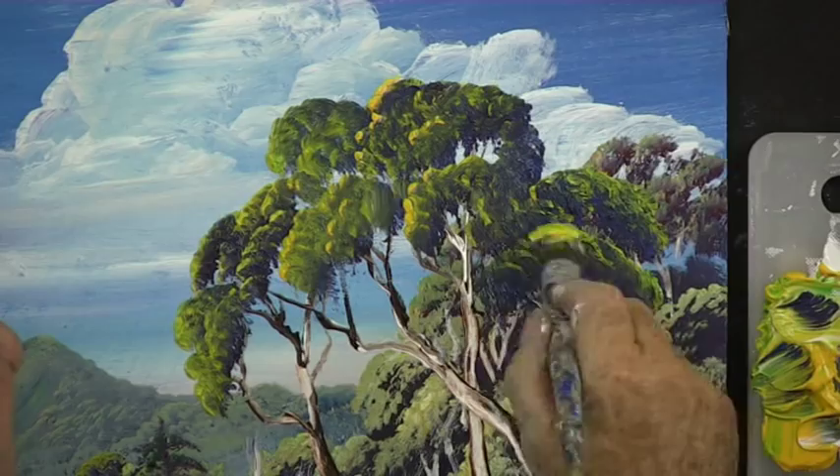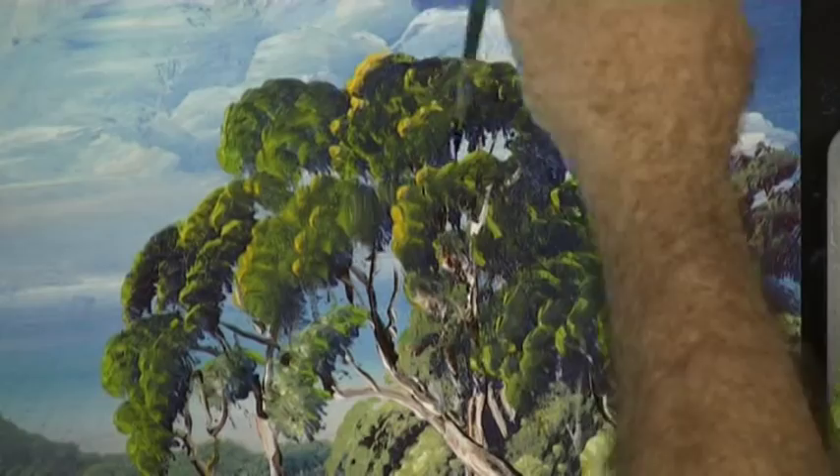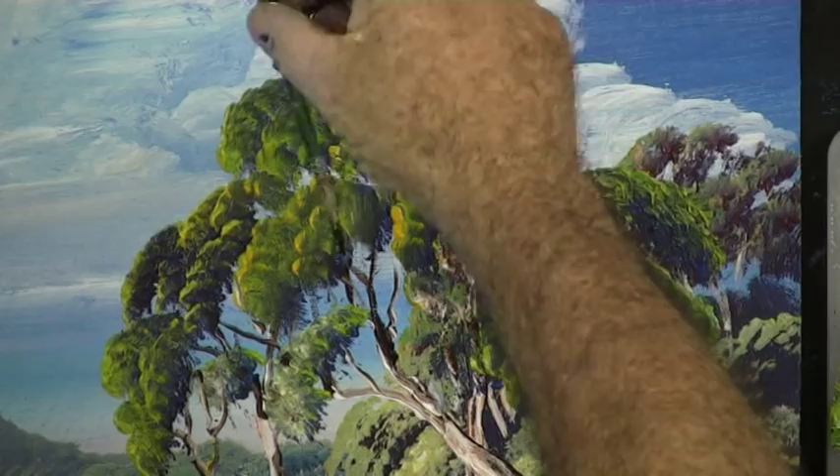This foliage hasn't got any branches. We can put them in later with a fine brush loaded with dark and light. Hold your brush with just two fingers and that way you can paint little fine lines for the branches.